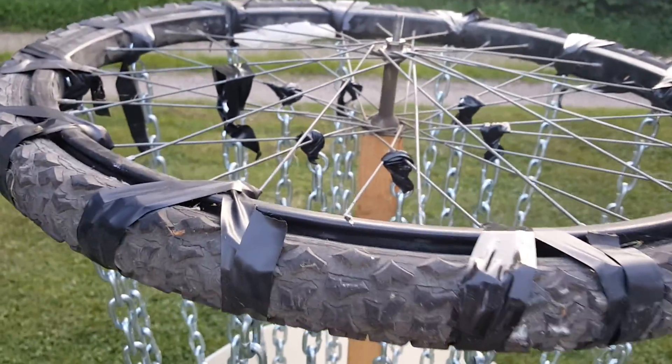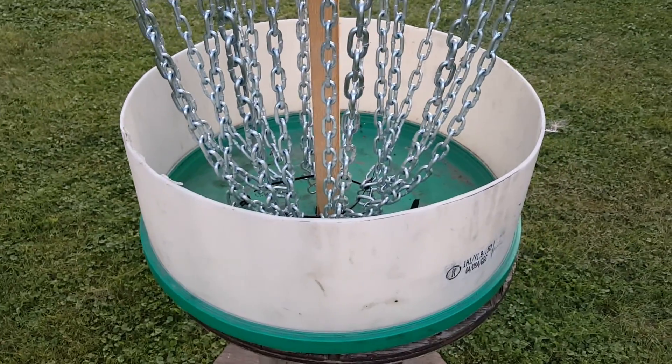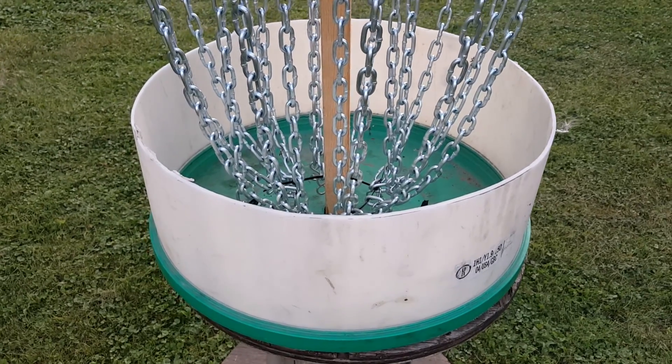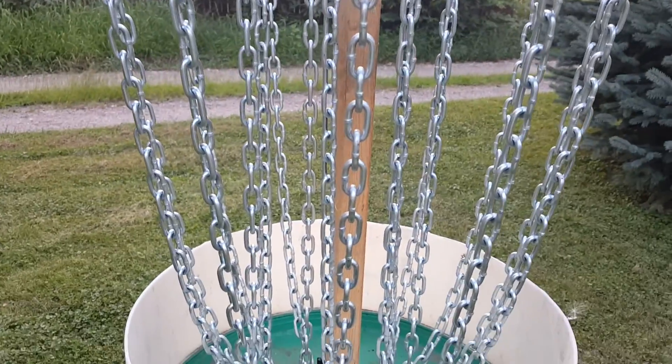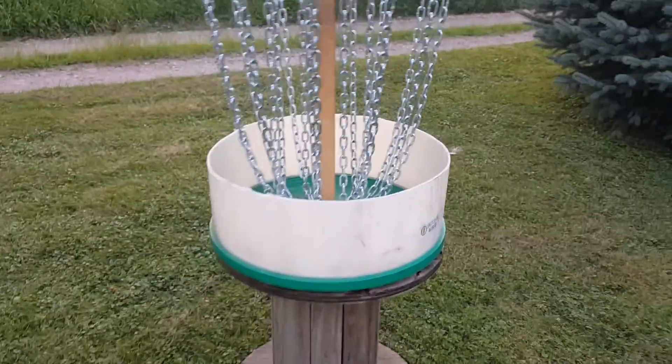I just cut the bottom of a 55-gallon barrel and used that for the base, and just a wooden post there for the middle. Pretty not too spendy.